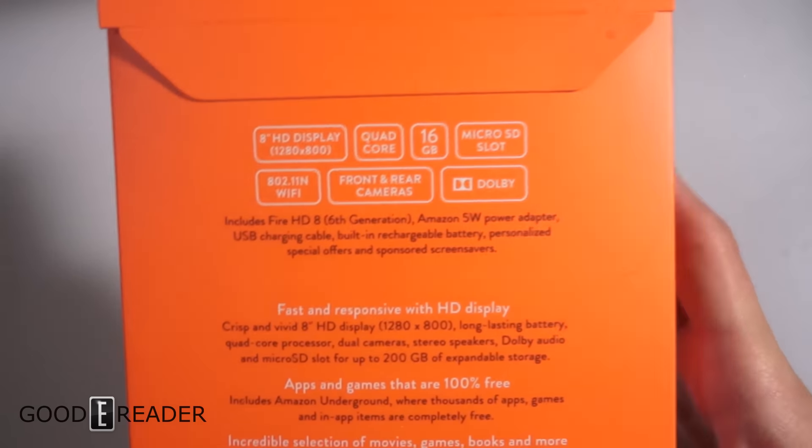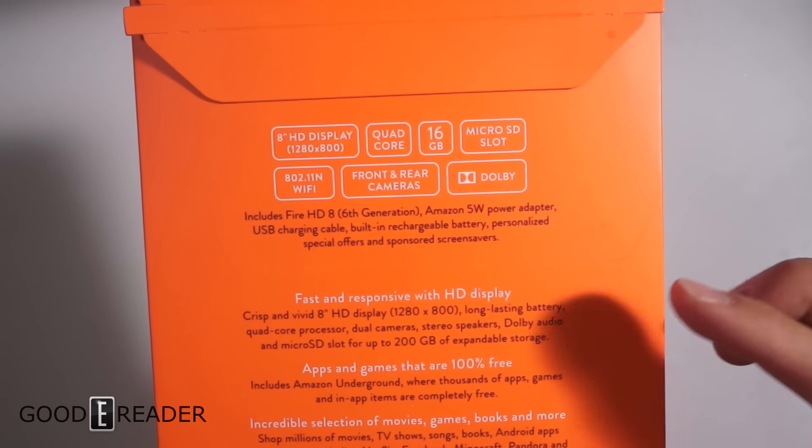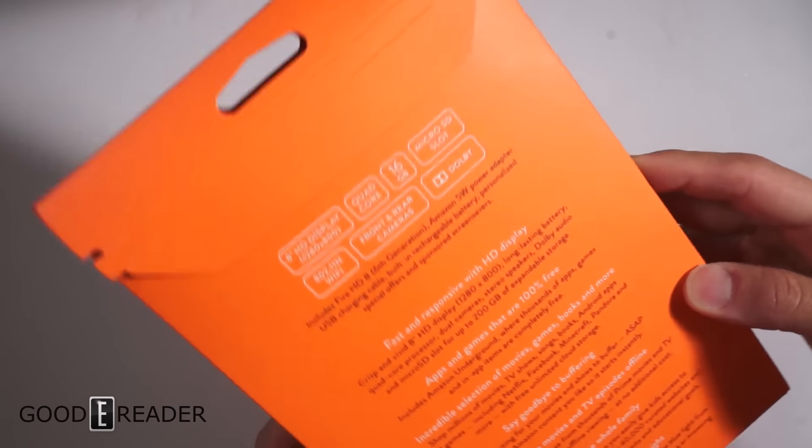It is usually black by default unless you get another color. Here are some specs — you can pause the video at any time: 8-inch 1280 by 800, quad core, Dolby, and a lot of really fun stuff.